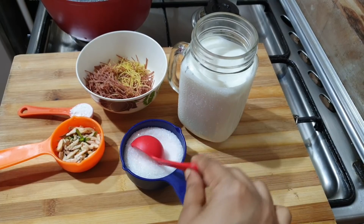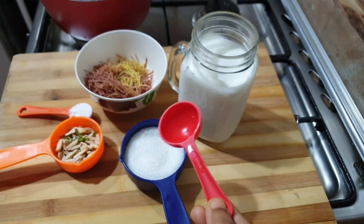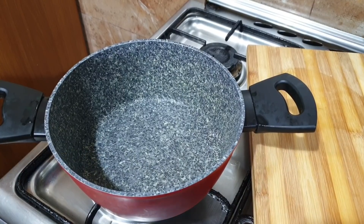Add 4 tablespoons of custard powder. Also add some nuts for decoration.